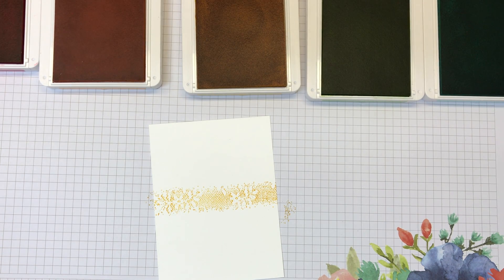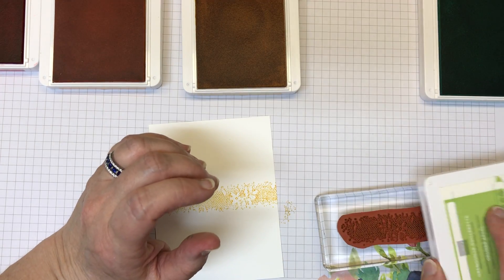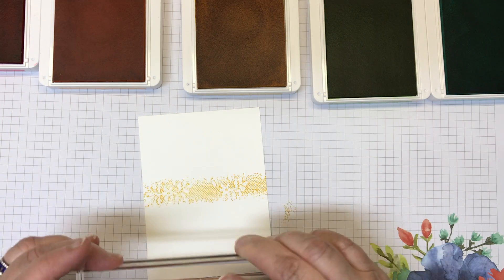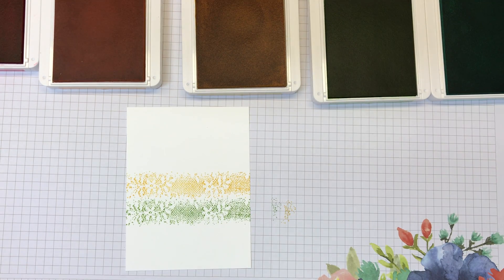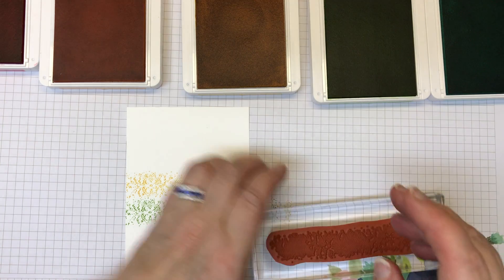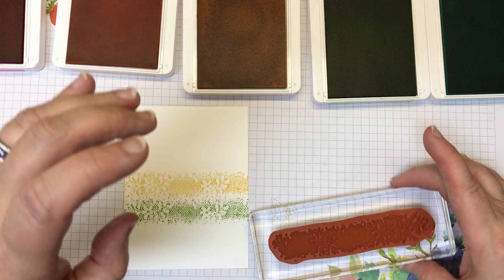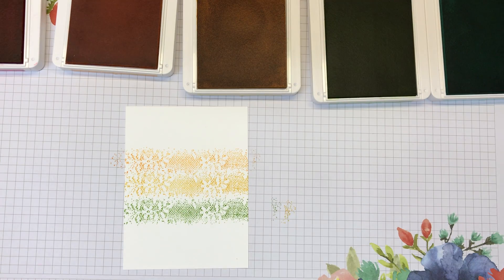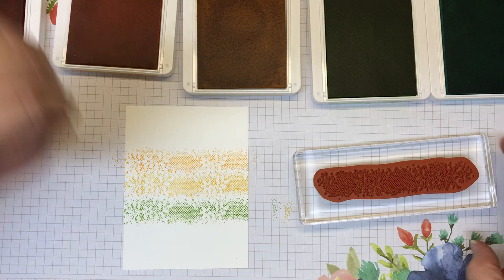Of course, clean your stamp off in between. It doesn't matter if you go up or down — whichever direction of colors you want to go. Let me go with the Granny Apple Green. Now this lacy stamp has a bit of a pattern or direction to it, so I try and stay in that same direction. Let me go above with the Mango Melody — it's fairly close to the yellow — and then sneak Poppy Parade in there too. It's looking pretty good going straight across.